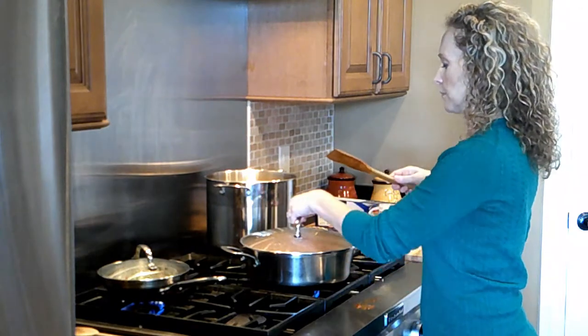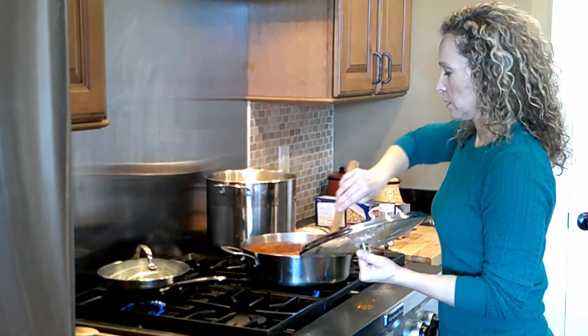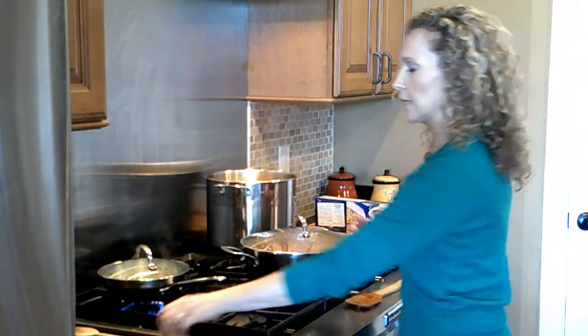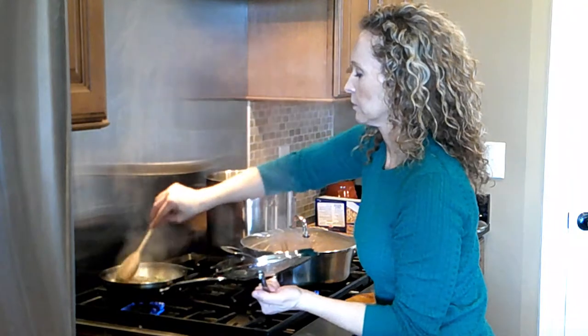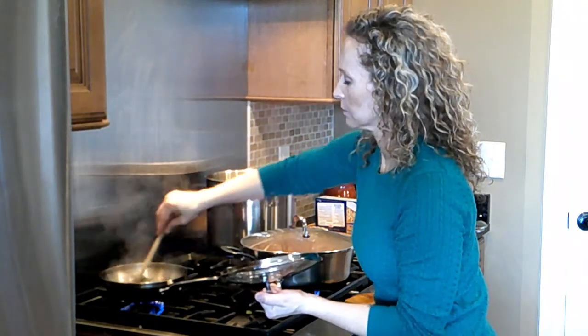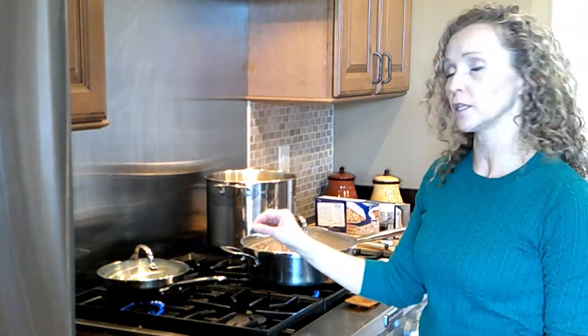I'm going to check and stir the sauce occasionally — it will stick to the bottom of the pan as it gets hot. Looking good. Check on the onions and green peppers too. This smells so good! Now we wait for the noodles to be done, about 8 to 10 minutes, which will give the sauce and the onions and peppers a little bit more time to simmer and soften up.